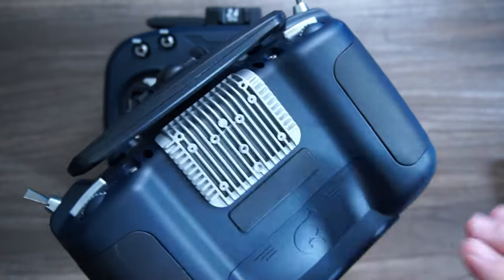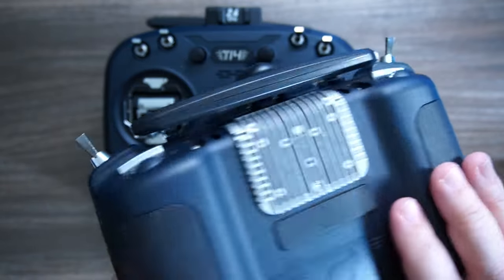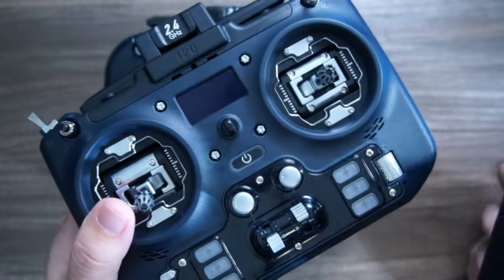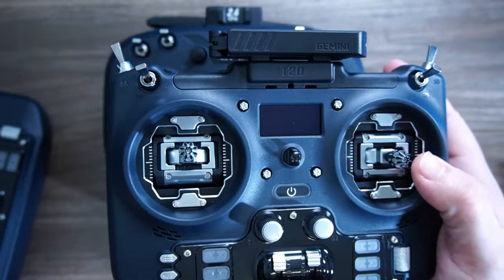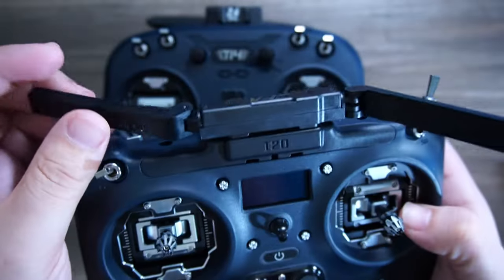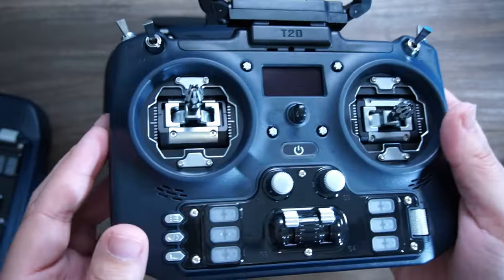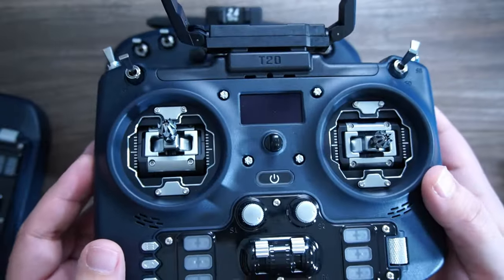Instead they had this big heat sink. You could screw on something to put a module, but some people wanted a more traditional layout. After the release of this, they came out with the T-20 Gemini version, which supports diversity ExpressLRS with that system built into this version of the Jumper T-20.